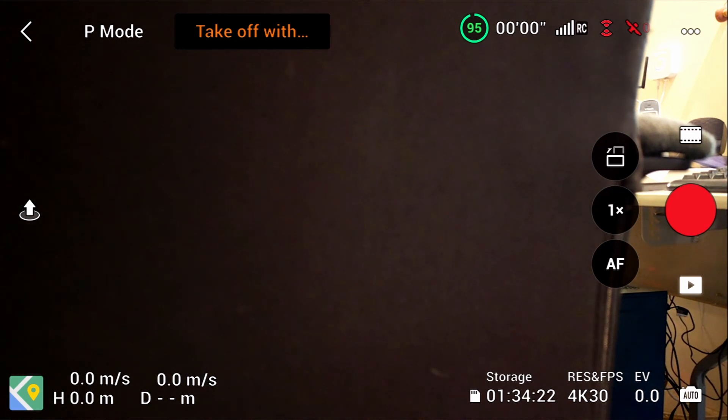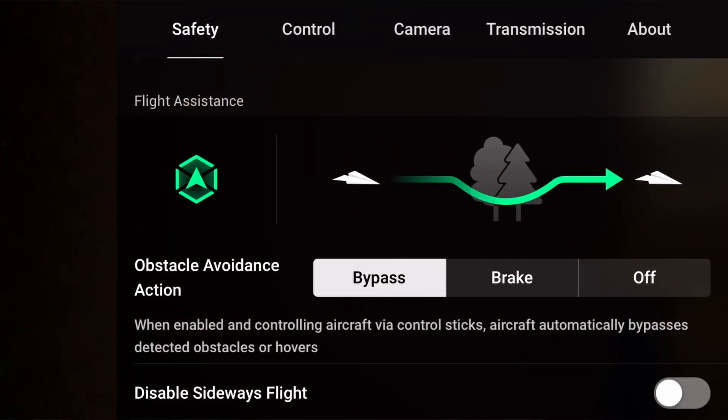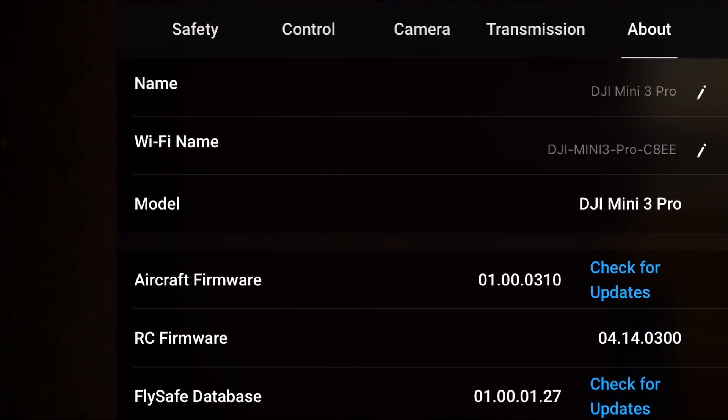It took about a day after I posted. Then what you have to do is go into the Fly app, hit the About section, and check for updates. It will not show that there's an update when you first connect to the drone — you have to go into the About section and check for updates. This is after you have confirmation that they pushed the update to you, and they'll post it in the forums when they do. Go ahead and run the firmware update and you'll be up and flying again.